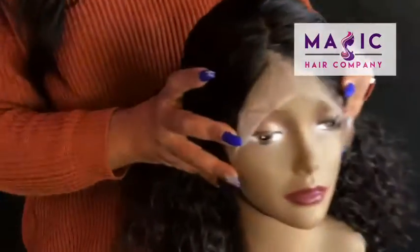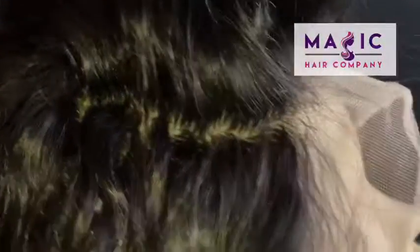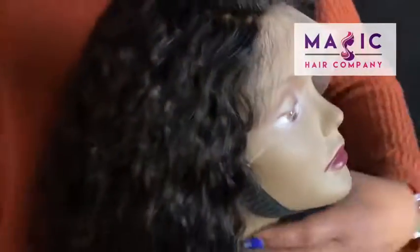This is what the silk top looks like on this unit. We can custom color your silk any way you like. It is free parting, so you can change the part. This is unit 292, available at magiccarecompany.com.